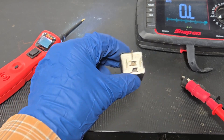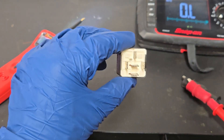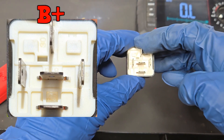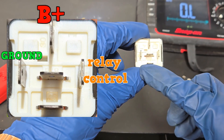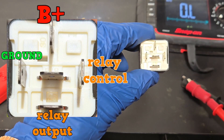Next, we test the transmission control relay. The view of the pins is with the two parallel pins at the bottom. With this view, the top pin is battery positive, the left pin is ground, the right pin is relay control, and the bottom pin is relay output. The middle pin is not used.